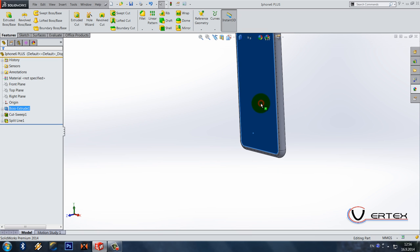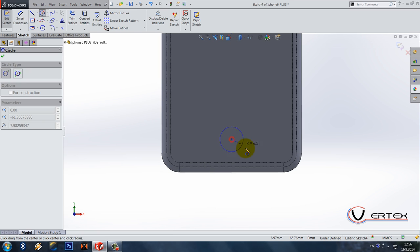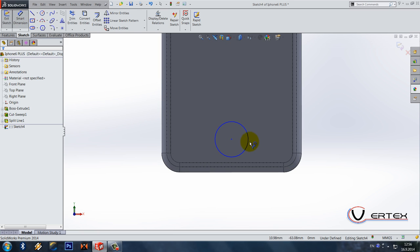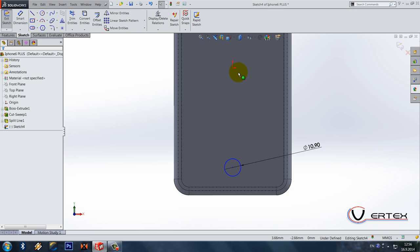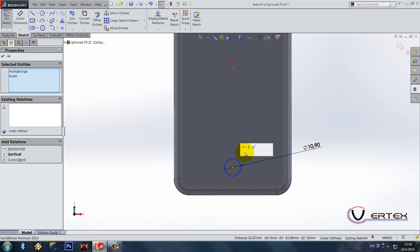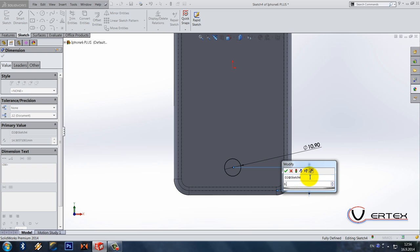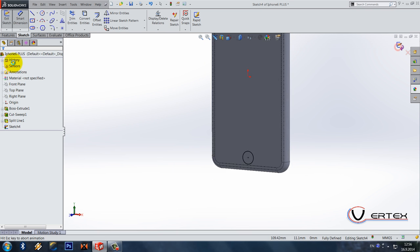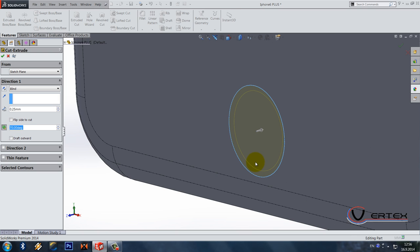Sketch on this face. Now let's proceed with the bottom. It's a 10.9 diameter circle, vertical with the origin, which means symmetrical. From this edge it goes 8.5. Exit sketch, extruded cut 0.185, and draft angle 70 degrees. We got the shape of the bottom done.